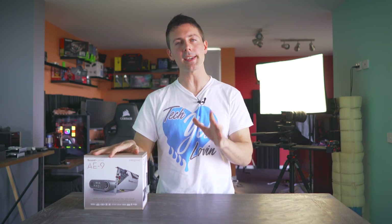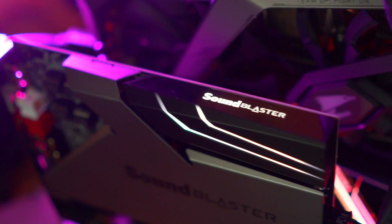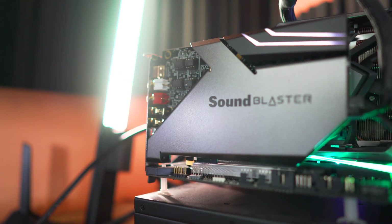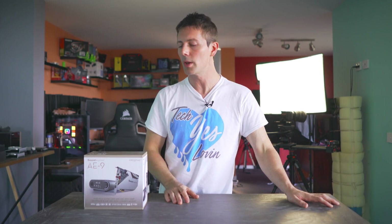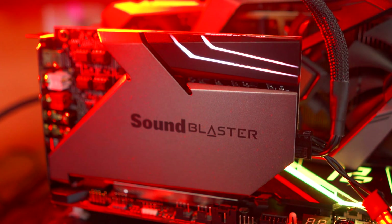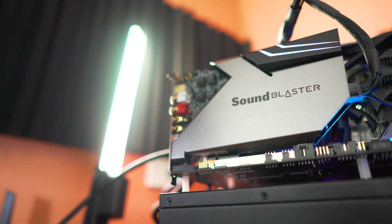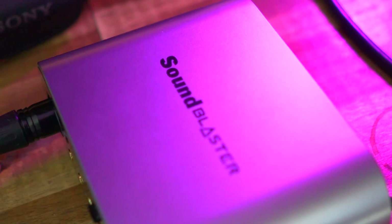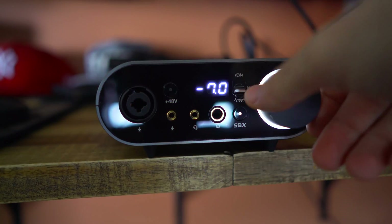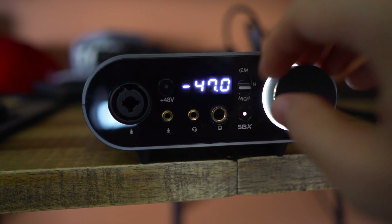Right here beside me, we have Creative's AE9 Sound Blaster Flagship Sound Card. This one includes it all. And at this price, it better be impeccable because this is one of those things if you're an audiophile, you want the absolute best. For the majority of people, this thing is just completely over-engineered. You don't need it if you're getting a sub $100 headphone, for example. You can just use your onboard audio. This thing is gonna be for someone who wants it all and even wants the 48-volt line-in condenser microphone support. So if you're a high-quality streamer or you're just someone who loves audio, is this thing going to be for you?